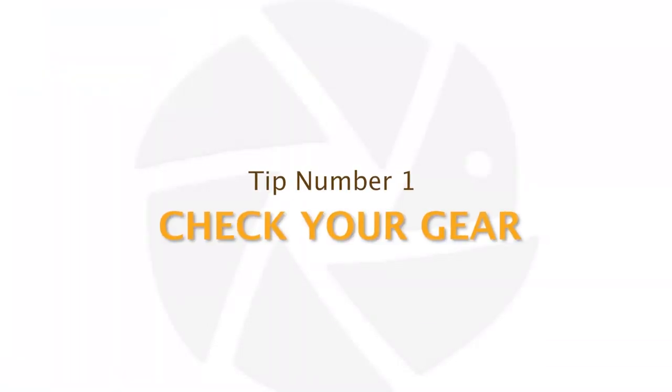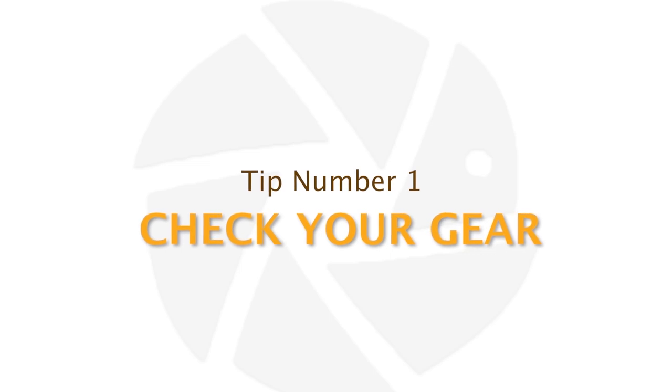My tip number one is checking your camera gear. This is extremely important. I would suggest you check your camera gear at least two weeks before you go on your trip or your safari. The main reason for this is that if you find something wrong, you have time to replace it or fix it.